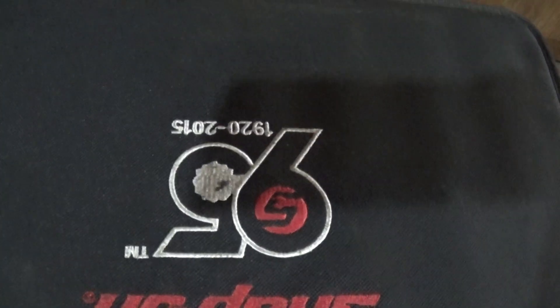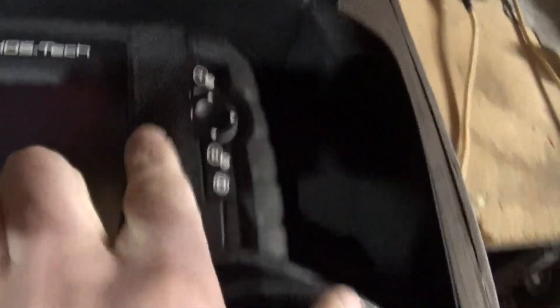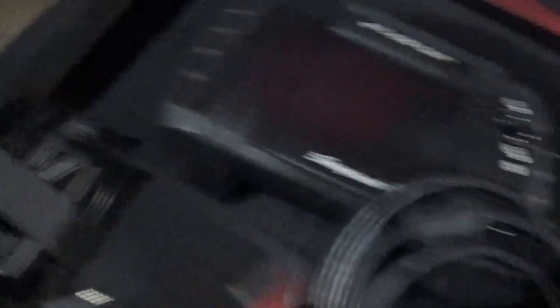It's their 95th anniversary Series 2. The only defect was it had a little dent in the screen, but they disclosed that. It also has this adapter which you can plug that power pack into, and that connects to the top.